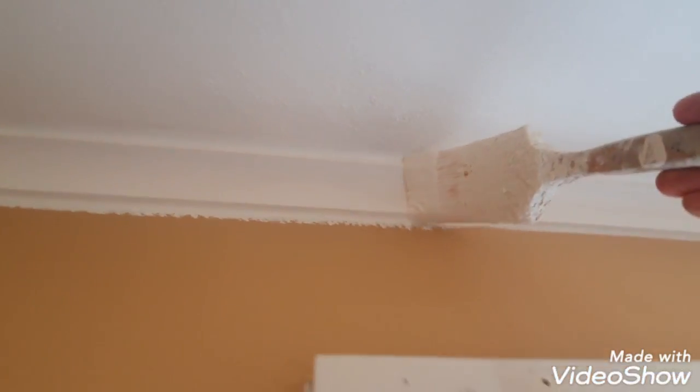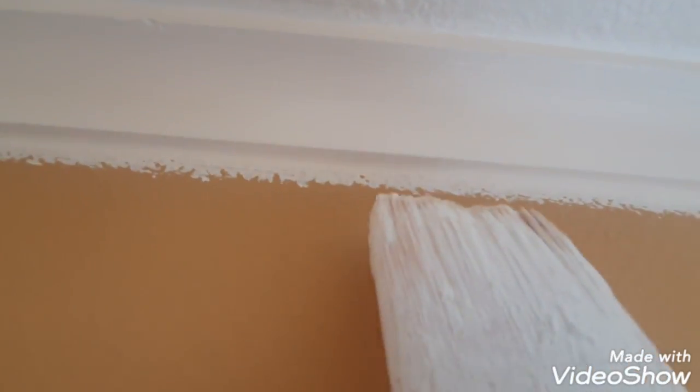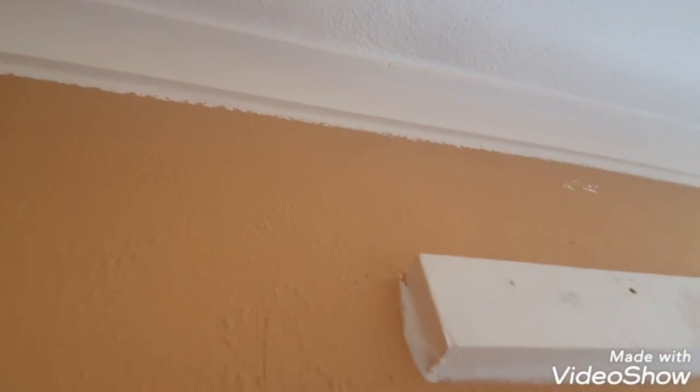So the next stage — once dry, you're cutting in all your coving and painting your ceiling first. When you're doing this, bring your ceiling paint line down onto the wall, because when we go to do the wall color we're going to cut over that. Going over the white just gives you a nice blank canvas to cut a nice neat line under the coving. That's roughly how you want it to look.